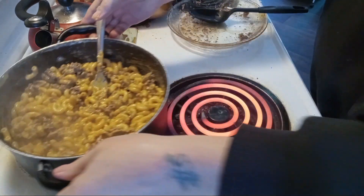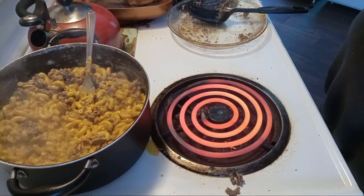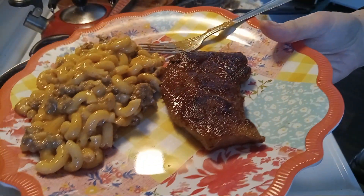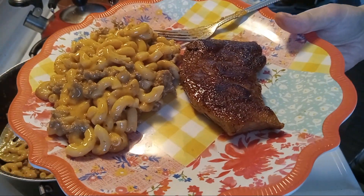Our cheeseburger meal is done. Our pork chops are done and we're ready to eat. Tonya's Home Cooking on YouTube. Thanks for watching!